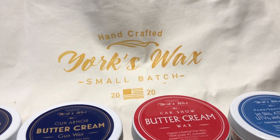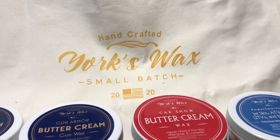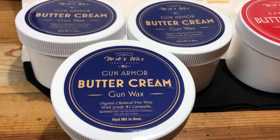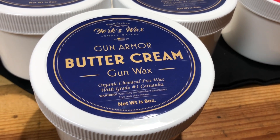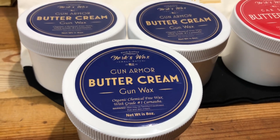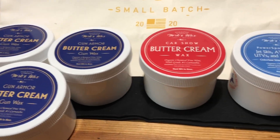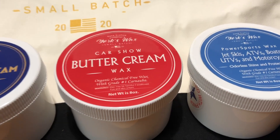Hey guys, this is Dr. Drake. A week or so ago I made a review video of this product, which is York's wax gun armor — York's gun wax — and found that this stuff does a really good job without being stinky of protecting your firearms, as well as bringing some really nice polish if you've got a beautiful blued firearm. Just wanted to let you know that York's also makes wax for your cars — their butter cream car show product.